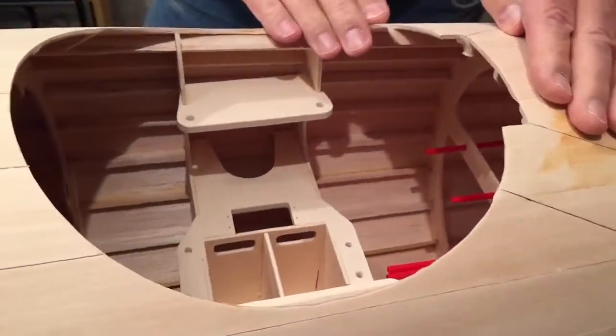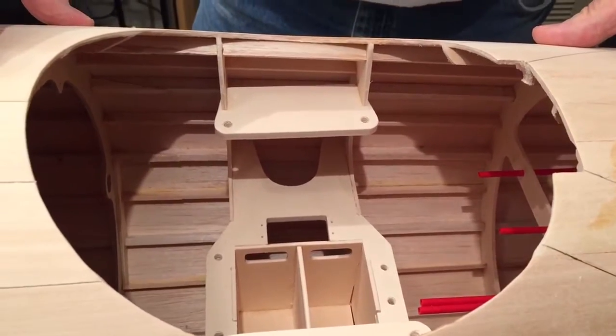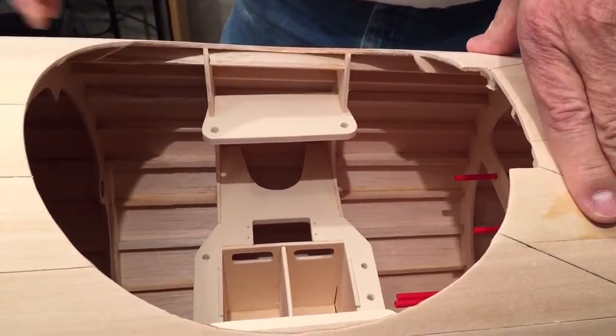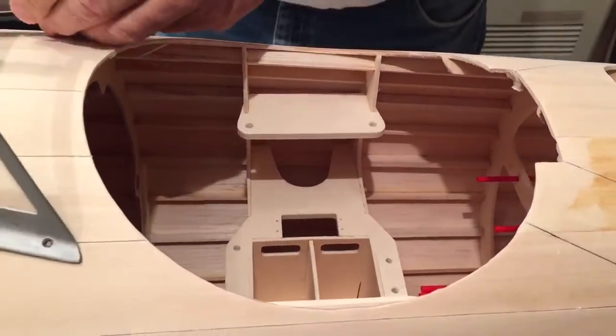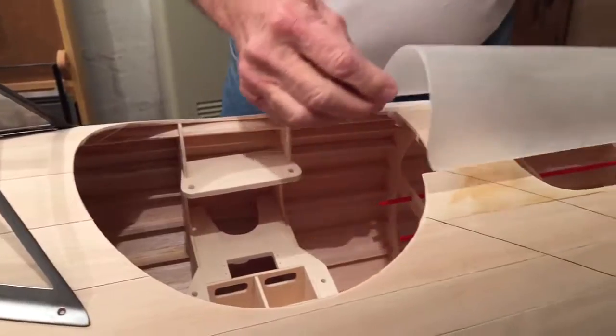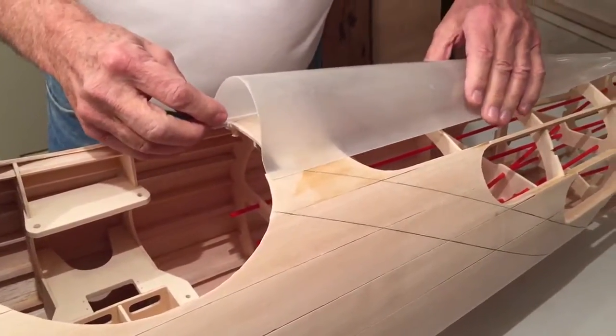Here's the opening for the cockpit, obviously. A template was used to get the sizing right. When it's all done, it's going to look pretty good. Here's the headrest — it'll go right here.